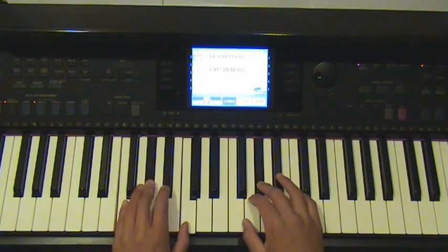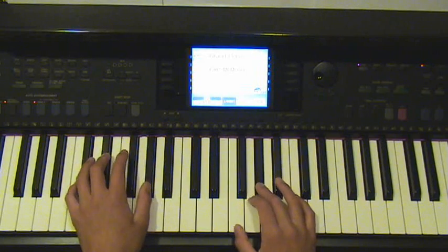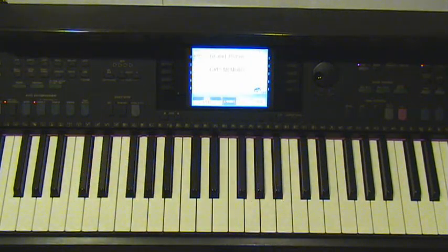And with the left hand, it sounds like this. So, there's only two notes, and you play that four times.